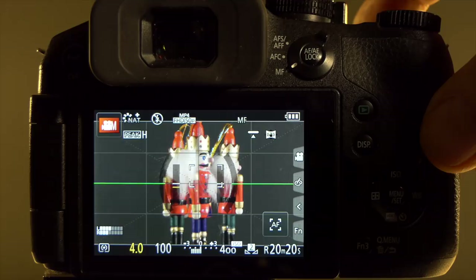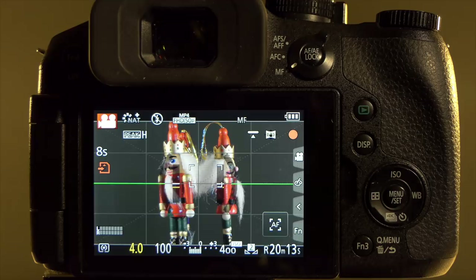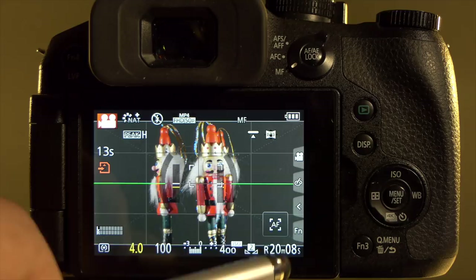To start recording I can either use the red button or the shutter release button — pressing the shutter release button starts video recording straight away. On screen you can see the remaining time available on the SD card.